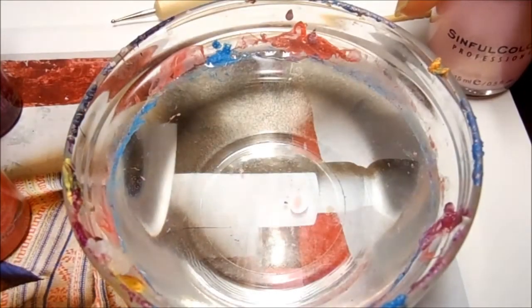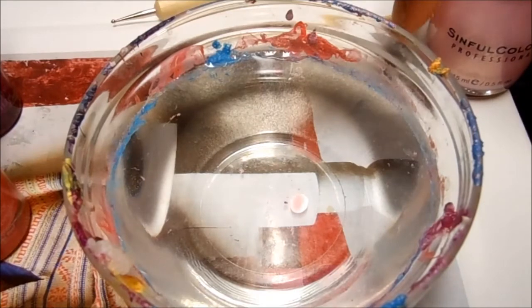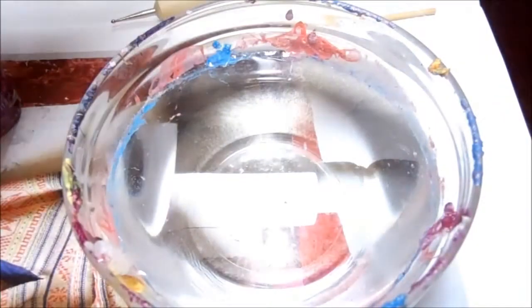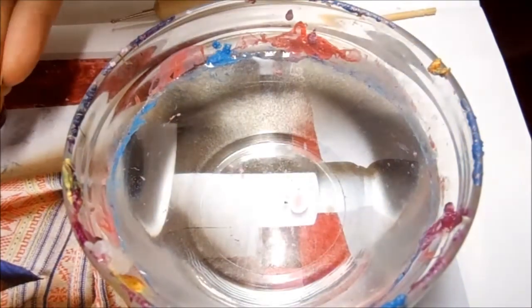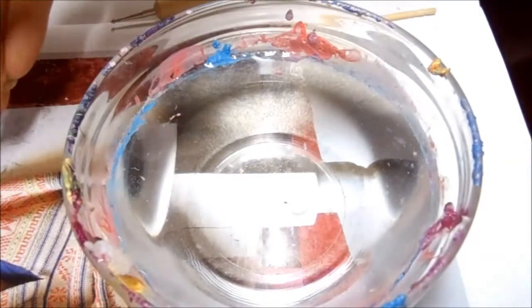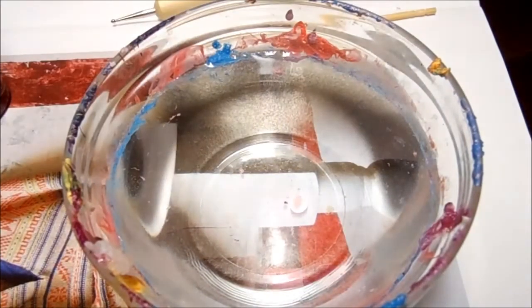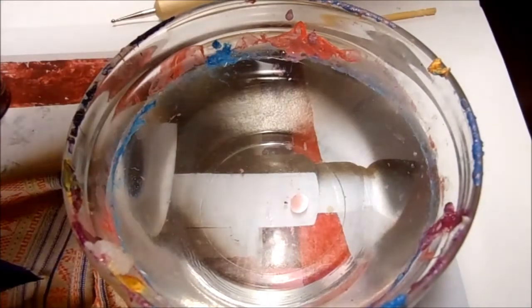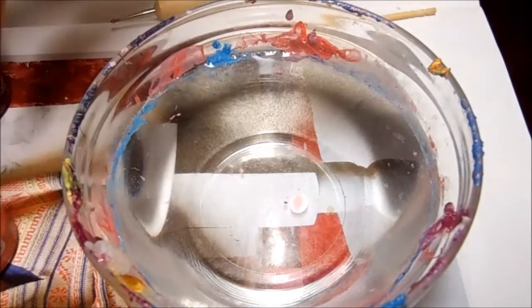For my water marble colors, I'm using all feminine colors. First is Sinful Colors Glass Pink — a very sheer, glittery pink. The next one is from Sally Hansen Hard As Nails collection called Coral Reef 405. The last one is a purple called Posh Plump 190. I really like the Sally Hansen Hard As Nails collection because it works so well for water marbling. I have all the caps open and ready to go.